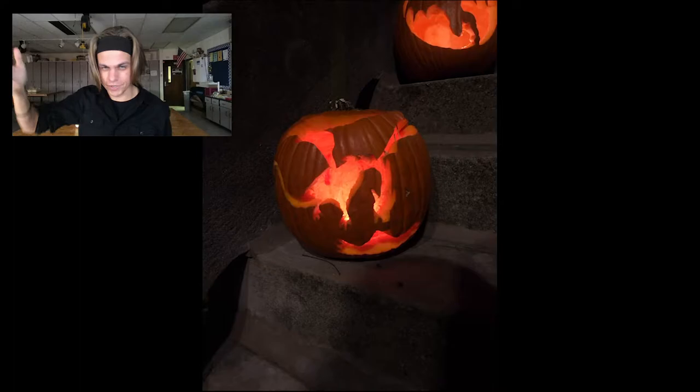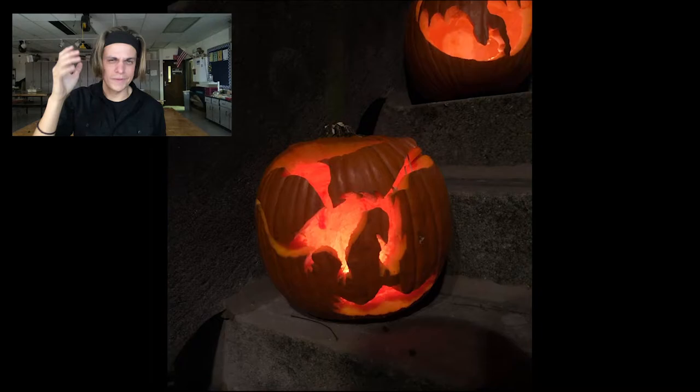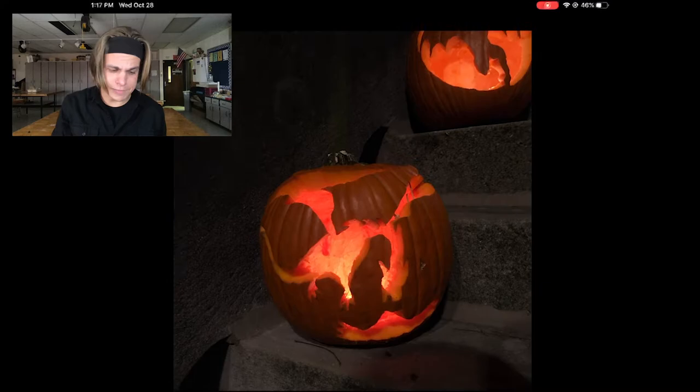I underestimated what I could do. I wanted to do like a five-headed dragon — Tiamat from Dungeons and Dragons. I was overly ambitious. I had a hard time carving the hole in the pumpkin and then realized I had to scale my design down. It was falling apart. I had to use toothpicks. My friends are like, 'oh, but you're like an art teacher, you're supposed to be able to.' And I'm like, I could draw a pumpkin.